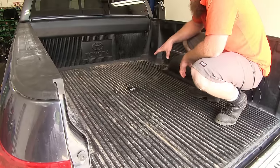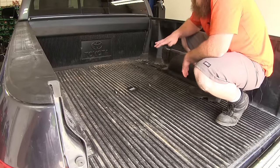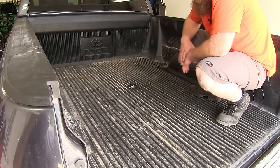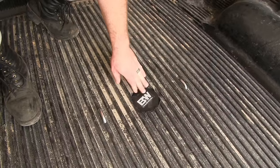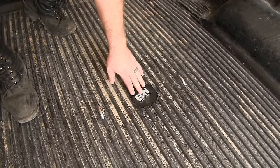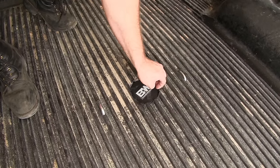With everything in place, this gives us a nice flush design, which is going to make sure that we have full functionality of our bed and complete access. Right now we have installed the cover that comes with the kit, but you can take this cover out when you've got it unlatched.